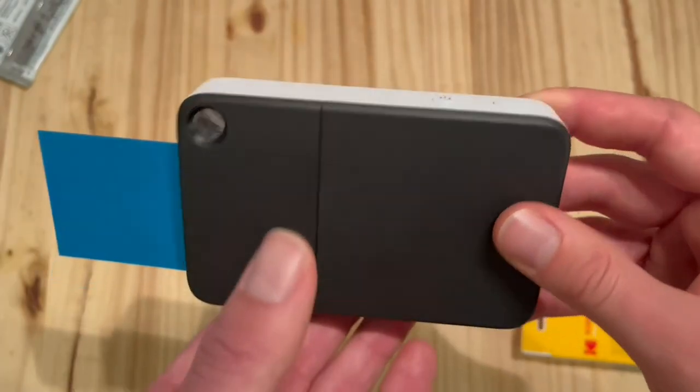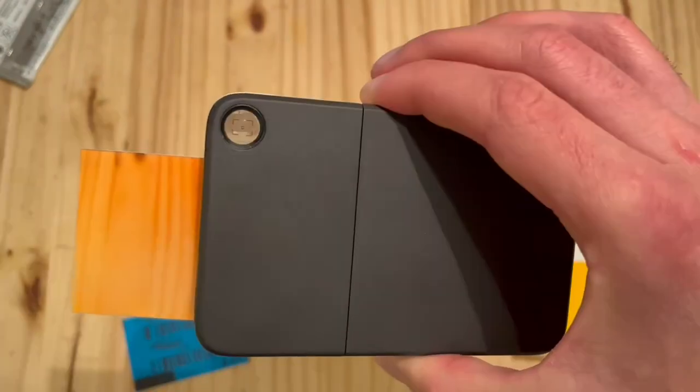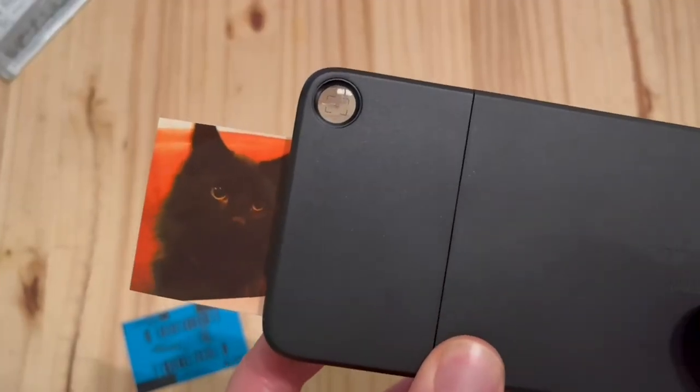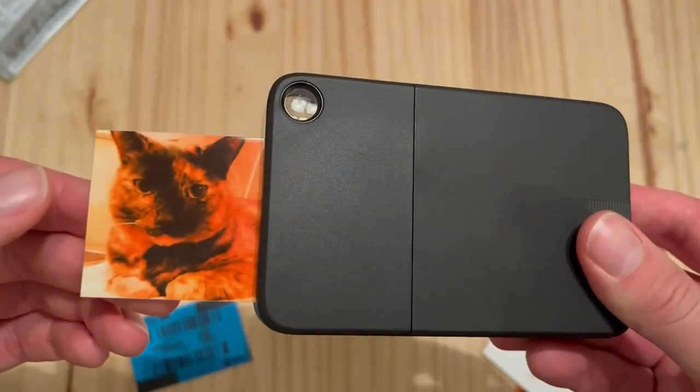That will actually take a photo and also calibrate the color. I didn't realize that at first, so I actually took a picture of the wooden tabletop below, as you can see. But eventually figured it out — and this is a picture of our cat Milo, looks really nice, and then also our cat Pumpkin.